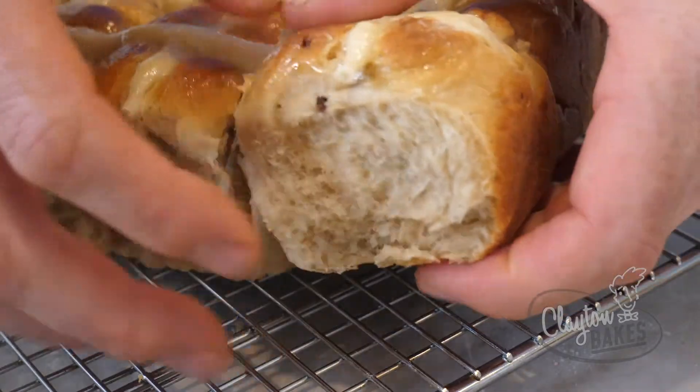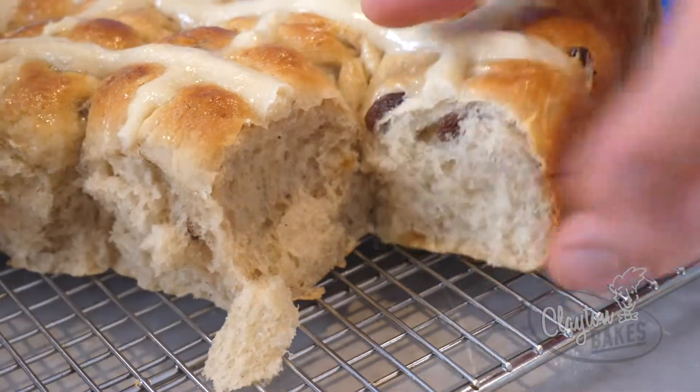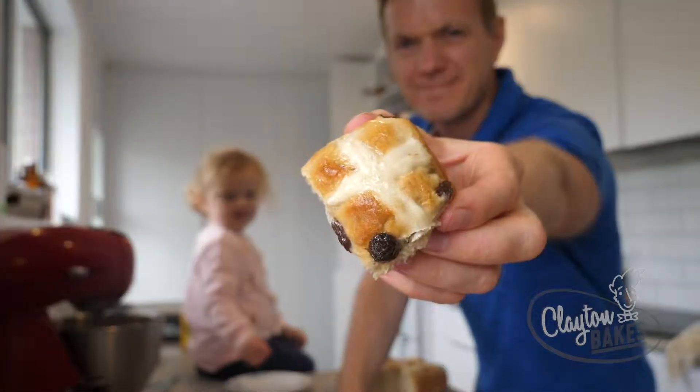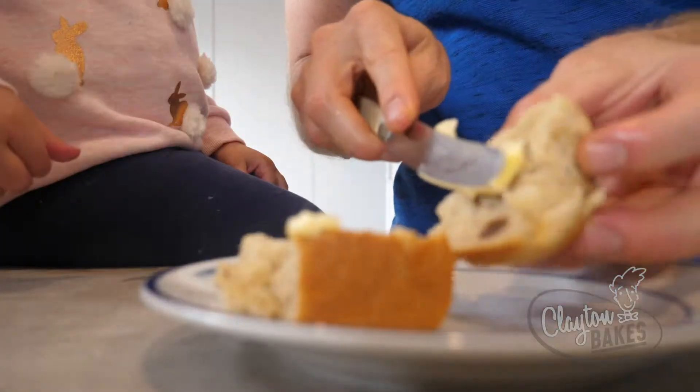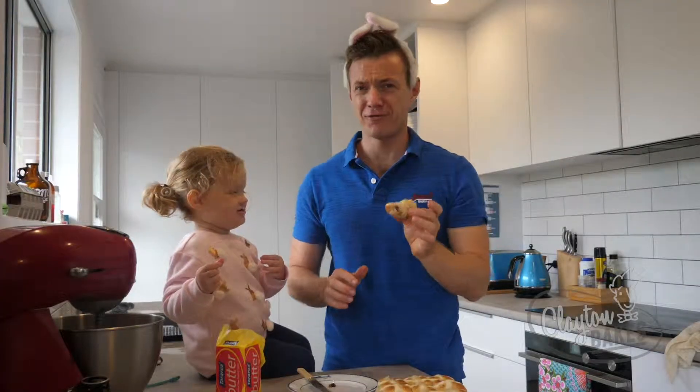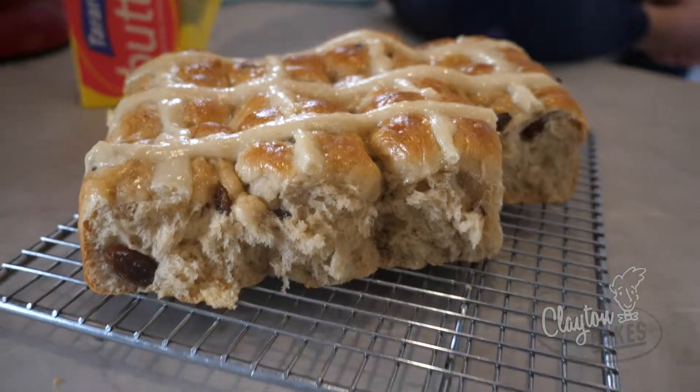Look at that. Yum. That is pretty goddamn cute — little mini buns. A bit of butter on it. Spreading butter on a hot cross bun, fresh out of the oven on a very wet autumn's day.